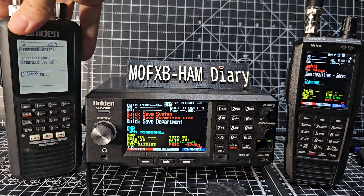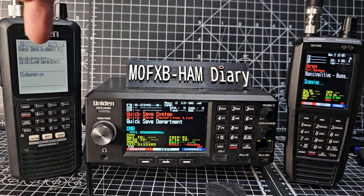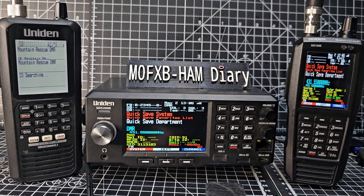I really recommend the 3600 or the 43600. If anyone asks me which one they should get, I always say this one. I do like the Uniden 125 — I don't know, you've got the new 160 — but I think these are a better scanner if you want to spend around £400.